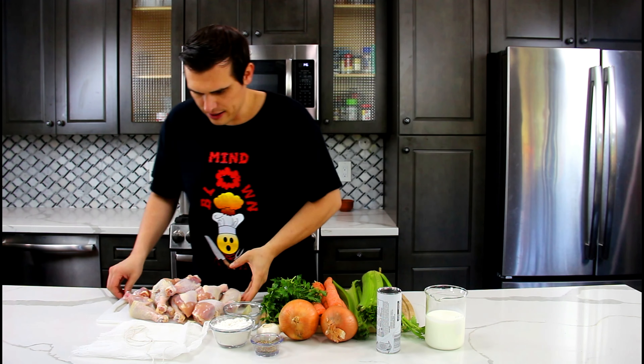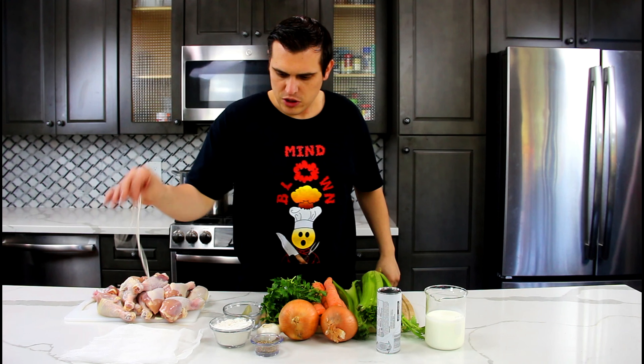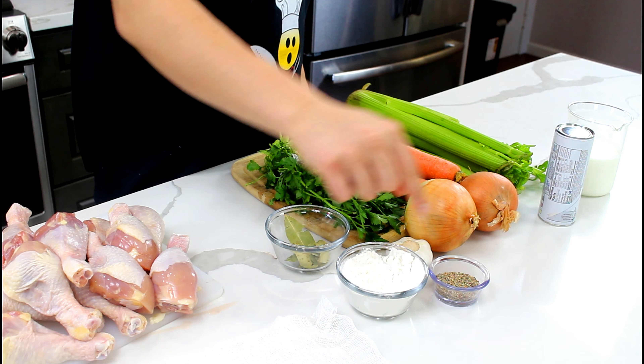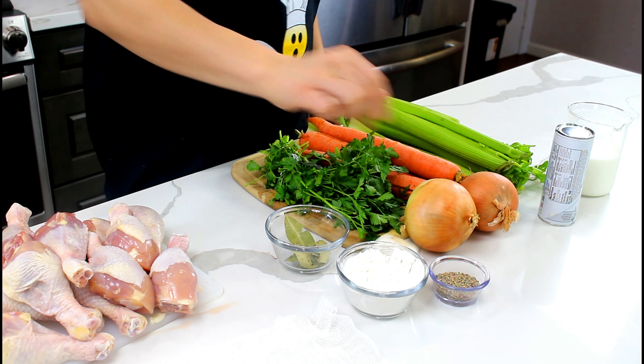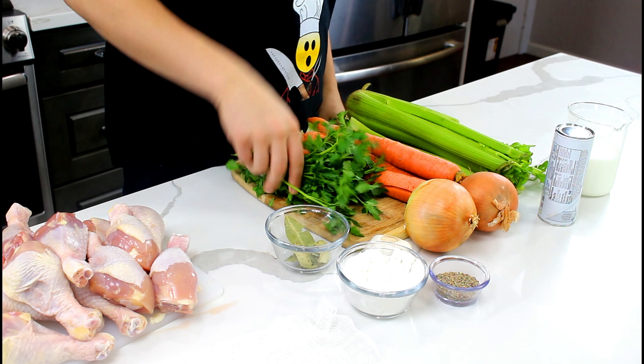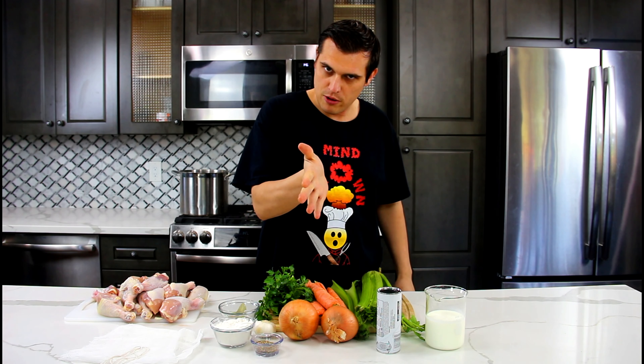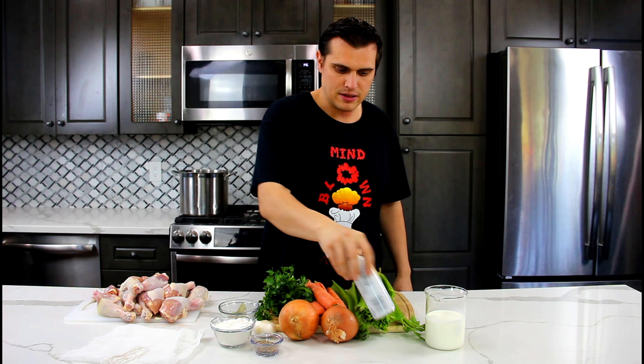For ingredients, I've got a nice pile of chicken legs, cheesecloth and some cooking twine — I'll show you what's up with that. We got a bay leaf, flour, peppercorn, garlic clove, and parsley — we're only going to use the stem. We have two onions, carrots, and celery to make our mirepoix. Then we have some biscuits; just get regular buttermilk biscuits, about four cans. I'm going to make a big pot. And then I have cream right here. Let's get started.